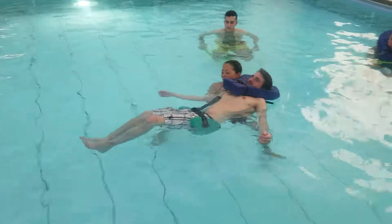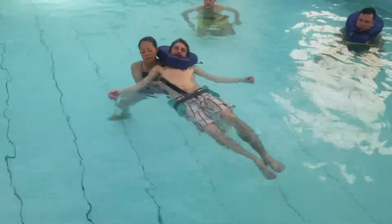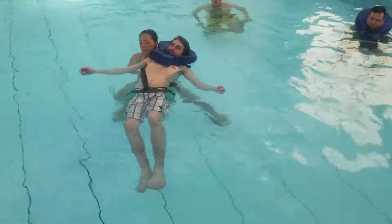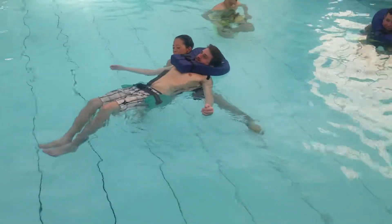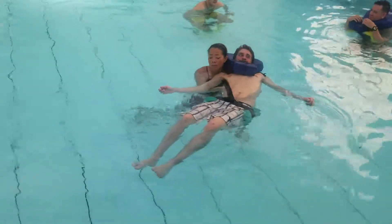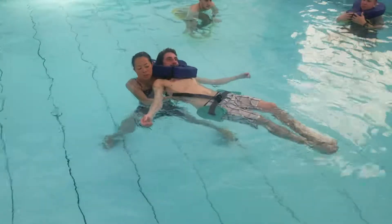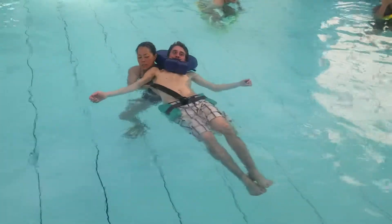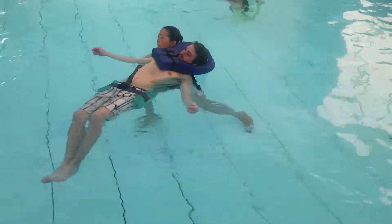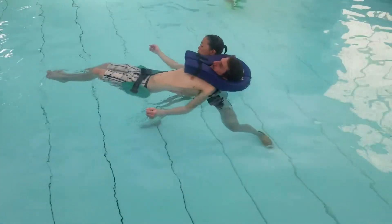Side lunge, side to side. So when I'm moving him to his left, we're stretching his left spinal lateral flexors. When we're going towards his right, we're stretching right spinal lateral flexors. So move.